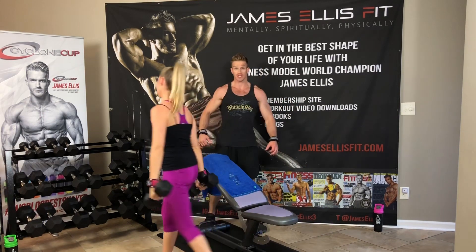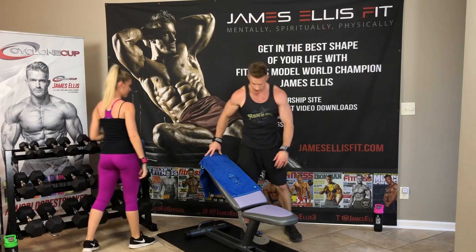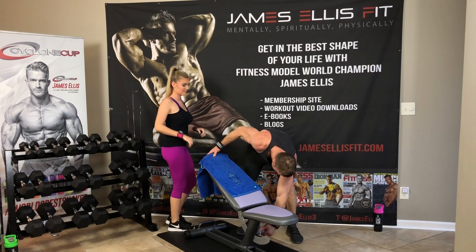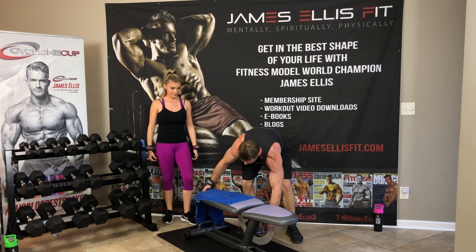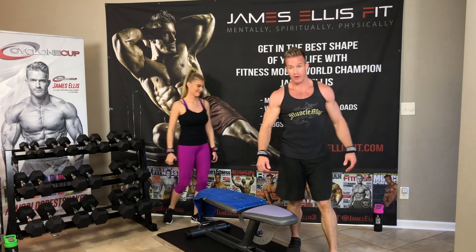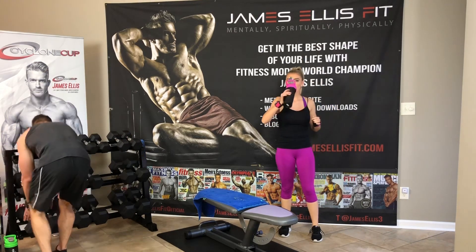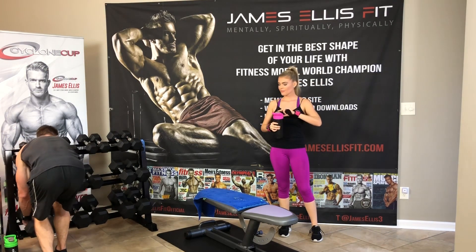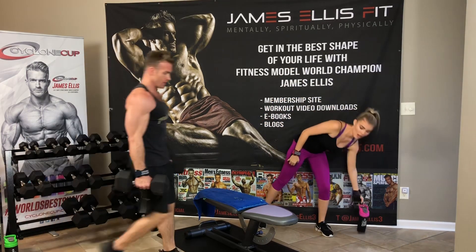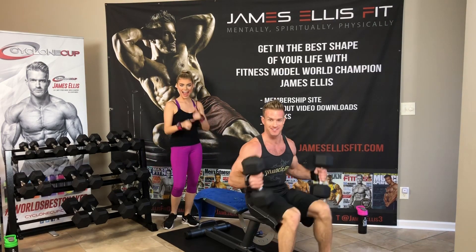Feel free to stretch in between when you're on your break. Now we're going to put it down to a flat bench — take your bench, put it on flat. We're going to do 20, 18, and 15. For those that don't know, why are we switching incline, regular, and decline? I'll get to that when we're done with this set.